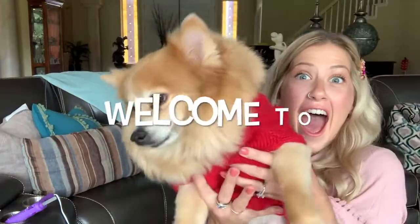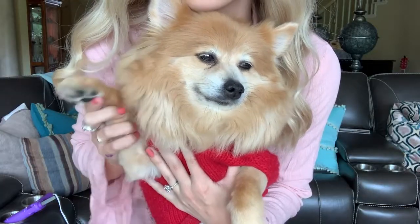Hey guys! Welcome back to Art Class with Ms. Clark. I am so excited for this project today because it is using a material that we probably have a lot of right now. I know my house has a lot of it right now. We have a lot of cardboard — cereal boxes, just a lot of trash around the house — and getting a lot of packages because we're not allowed to leave. So I figured, what better way to use that cardboard than to make an art project out of it.